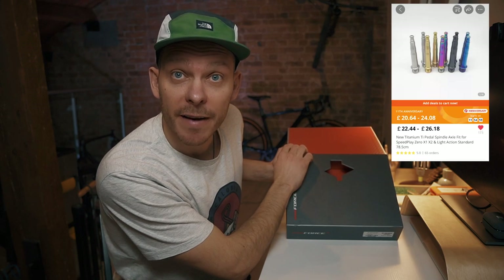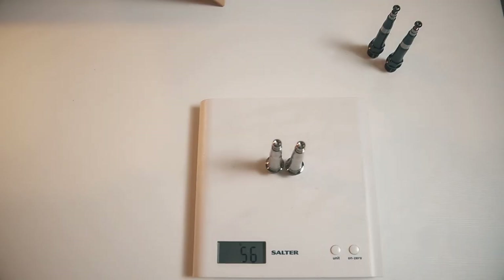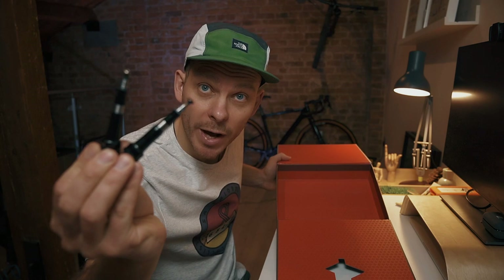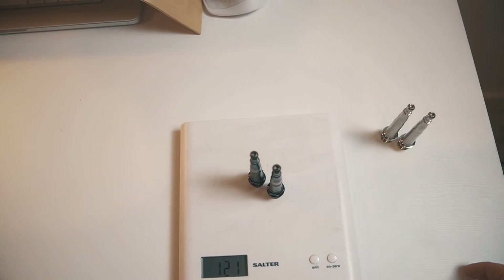The final weight saving tip of the day, tip number five: upgrade the spindles or axles in your pedals to titanium. This won't work for everyone, but there are quite a few aftermarket options that cost from 20 to 30 pounds, and in most cases it's an easy swap using just standard tools. In my case I spent 25 pounds to buy titanium spindles for my Speedplay pedals, saving 65 grams compared to the standard chromoly axles — that's around 40 pence per saved gram.